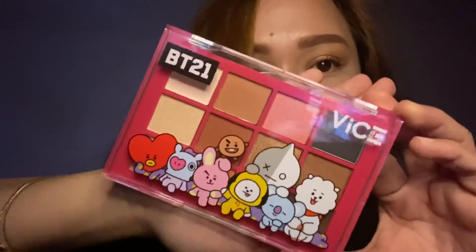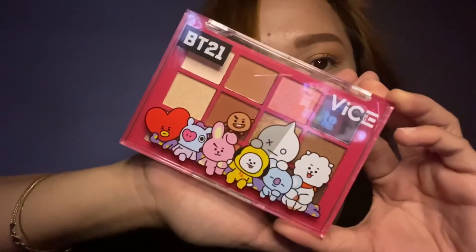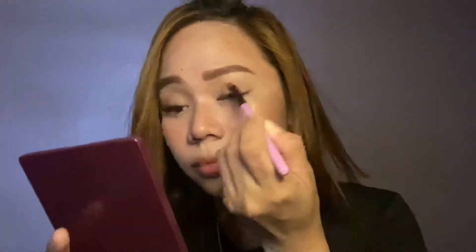After doing my lashes, I'm making my eyes pop using the Vice Cosmetics BT21 palette. I'm using the lightest brown color all over my lid area, then the darkest brown color for my crease area, and topping it off with a metallic bronze color on my lid. And don't forget to highlight!